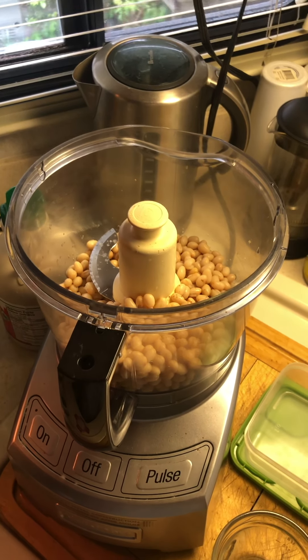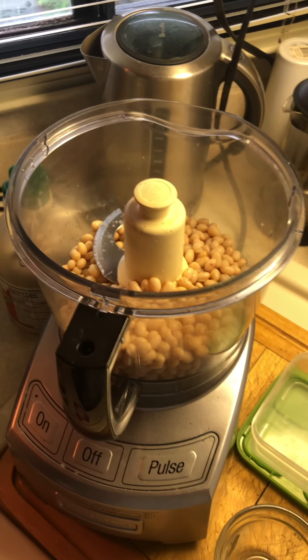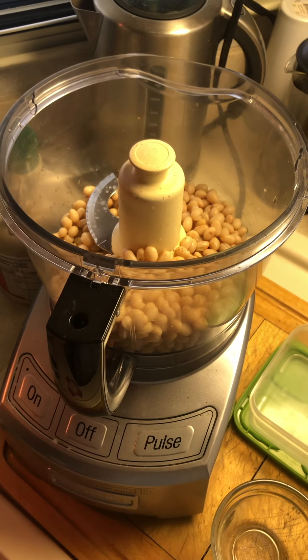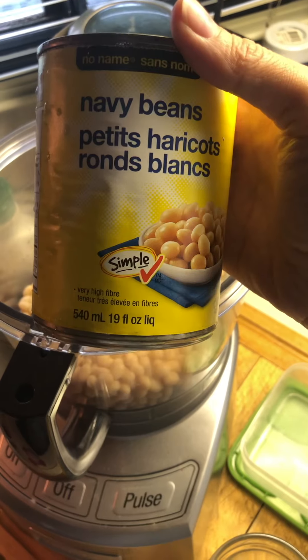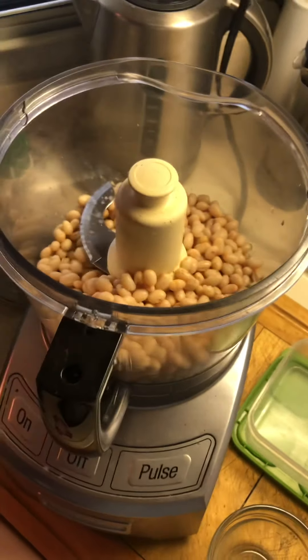I've been craving dessert, and instead of eating chocolate since there's no more in the house, I'm choosing to make a dessert. I've seen lots of chickpea hummus, so I've decided to try one with navy beans, which is also a white bean. I just rinsed it.